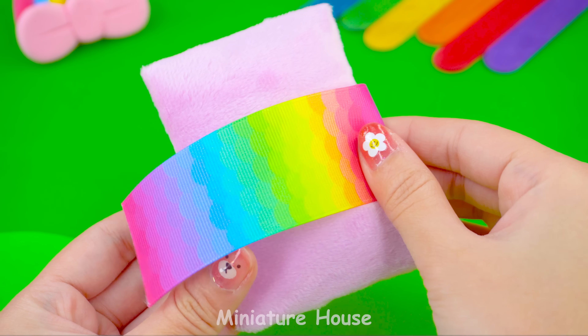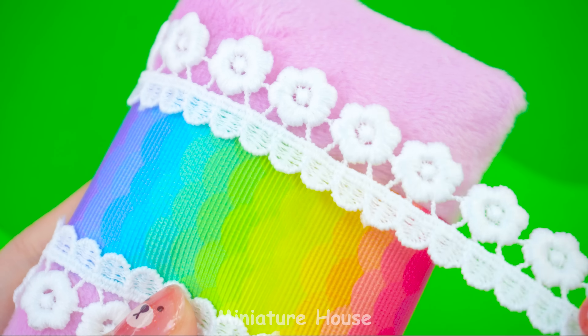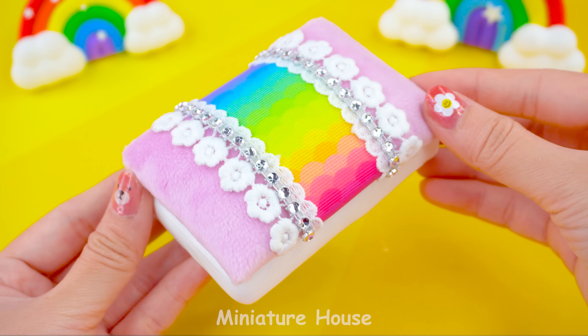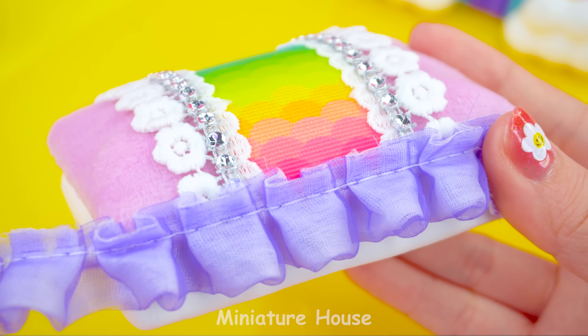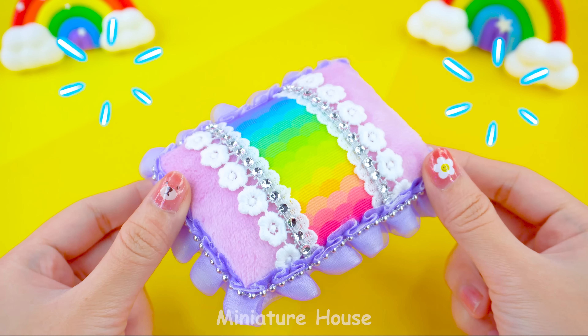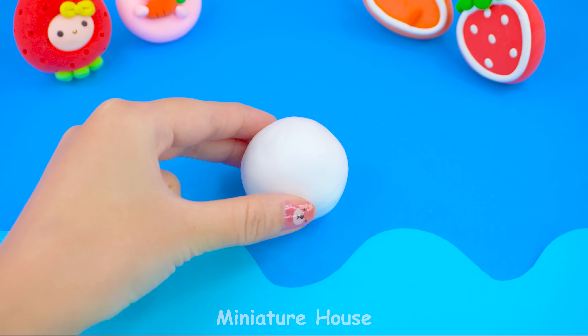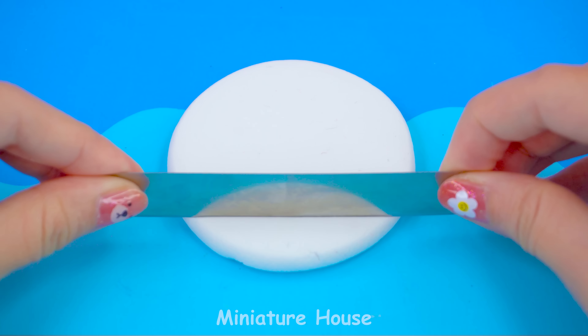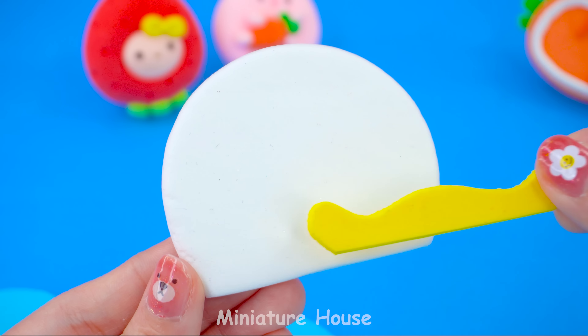Decorate with rainbow ribbon. White lace and sparkle chain. Woo! Add a flowing lace band around the bed. How do you know this is Daisy's bed? It's easy! A big headboard with a daisy's head shape.